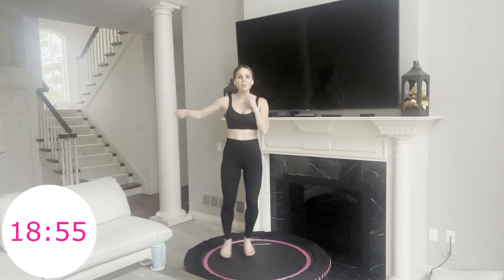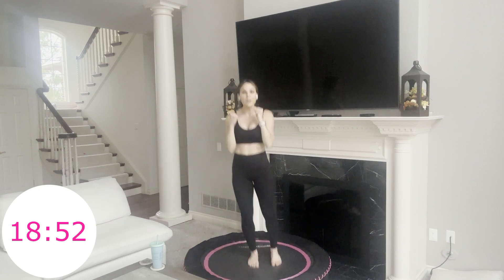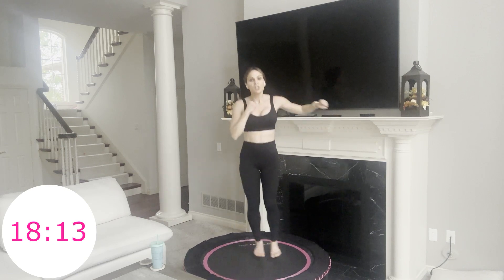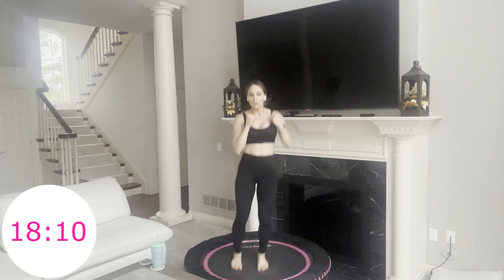Now we hop to the right as we punch right — 30 seconds here, and then simply 30 seconds on the other side. Less than 20 minutes — we're almost at that halfway mark. You're doing amazing. You've stayed with me this long. Our heart rates are staying high for 30 minutes straight. You're getting your heart healthier each and every workout you do here. In three seconds we simply switch sides.